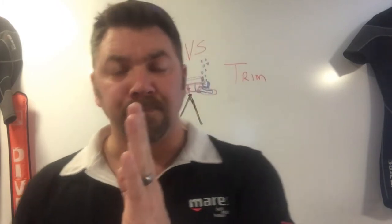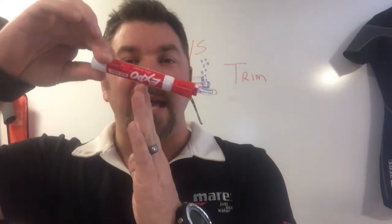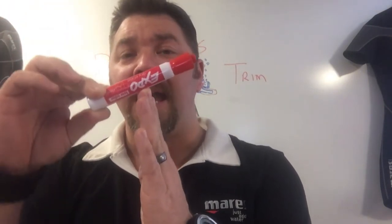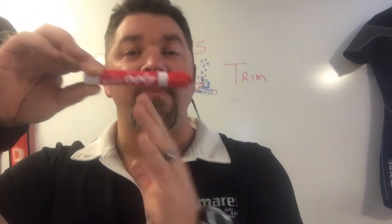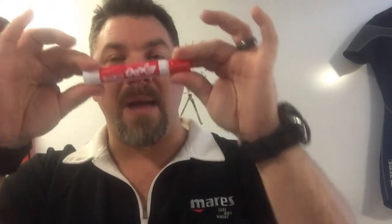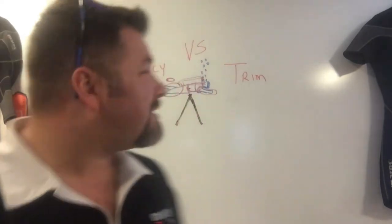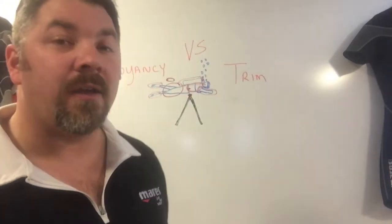When we think about center of gravity, think about a seesaw. In the middle of a seesaw we have what's called a fulcrum point. If I shift more weight to the front, it's going to teeter the seesaw towards the front. If I adjust more weight to the back, it goes back. If I put more weight in the center, it balances out. So if I add more to the front, I need to add more to the back to keep it balanced, or simply shift that weight.